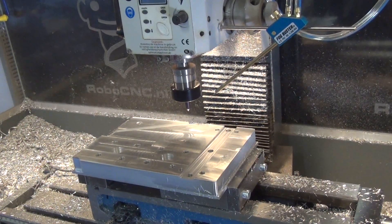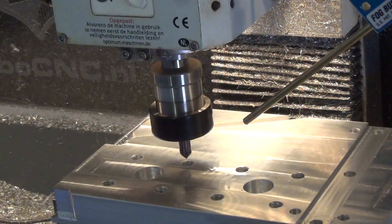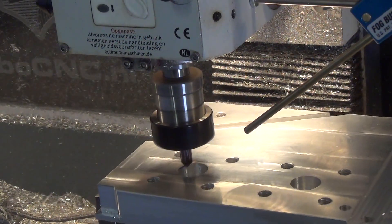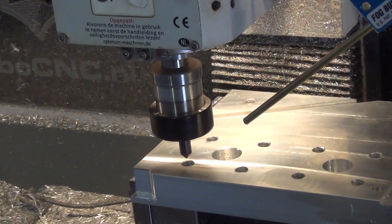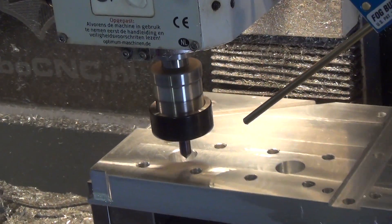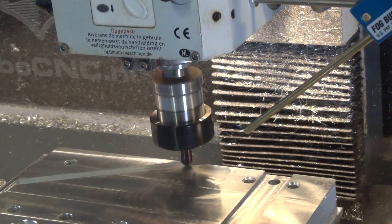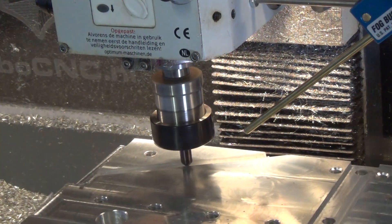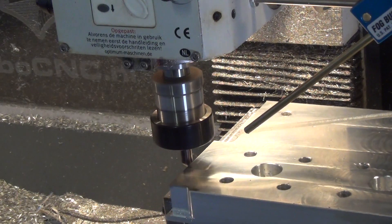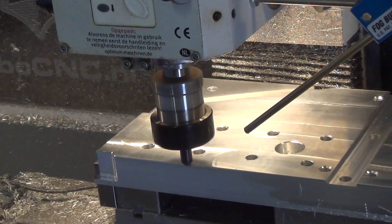Now the job I love the most: chamfering all the corners and the edges. I really really like to look at this one. Just cleaning up all corners. I really appreciate it.